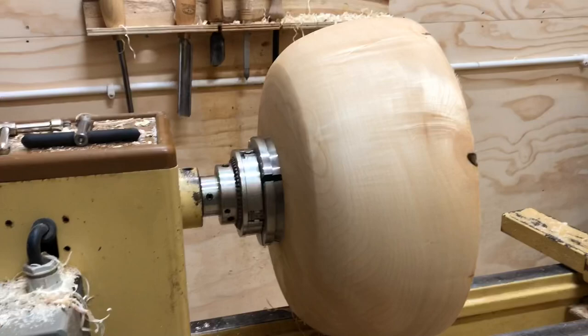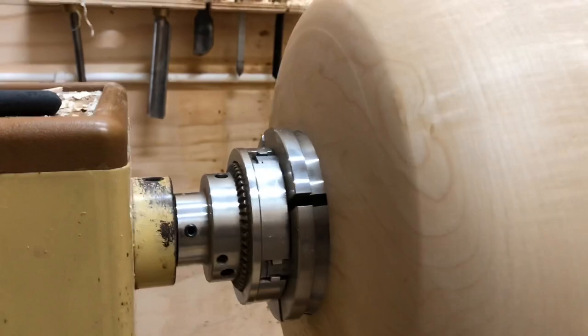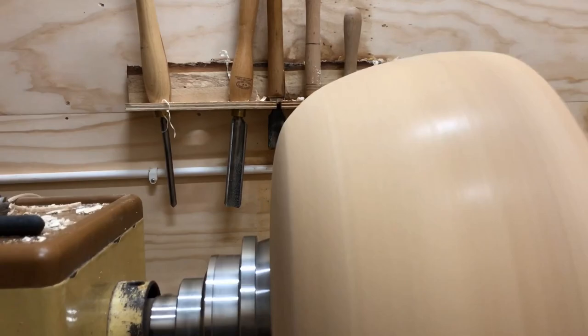Look at that new chuck. So I expanded my chuck into the recess, and it's just running true as ever.